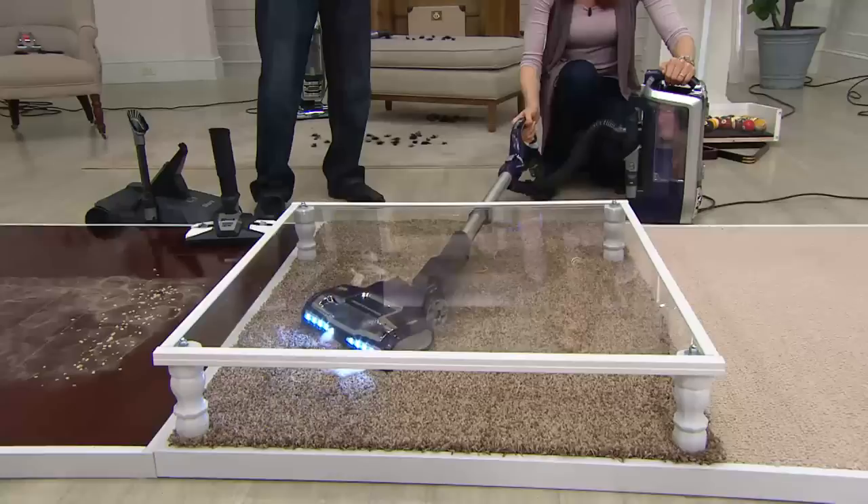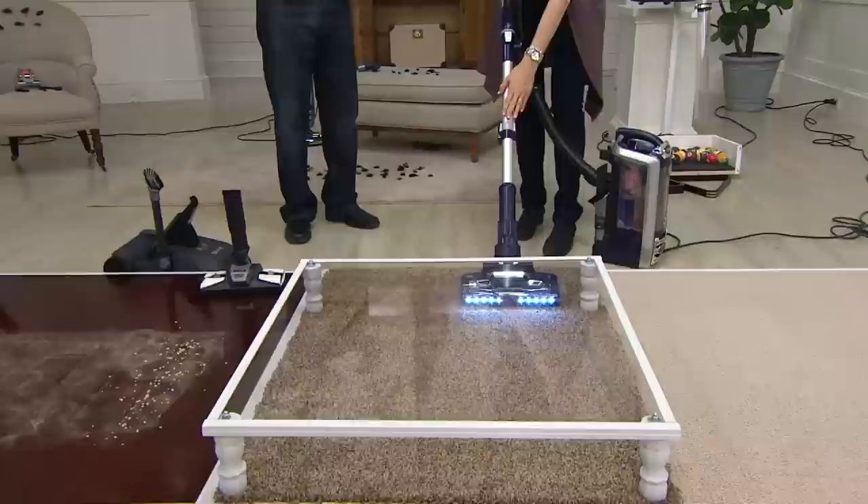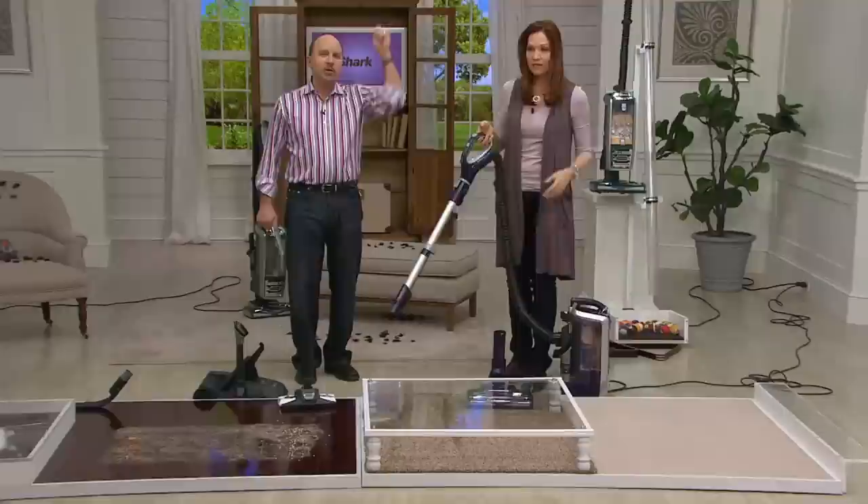Don't forget — the electricity runs through the hose, through the cord, all the way down, and it's running that brush roll. It's not air driven — that's the key. All the way through. Even in the lift away mode, that powered brush roll. And when the handle's off, you reach high — plenty of power to get the cobwebs, to get the dust bunnies.